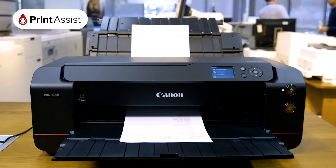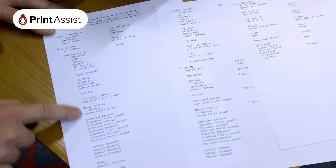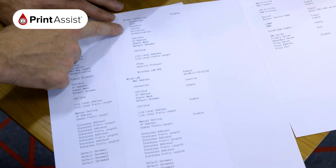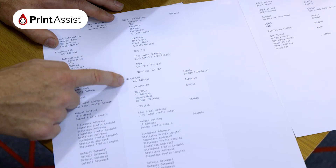The network information sheet will display details relating to your wired or wireless LAN setup. This might help you when it comes to adding more devices or troubleshooting any connection issues.